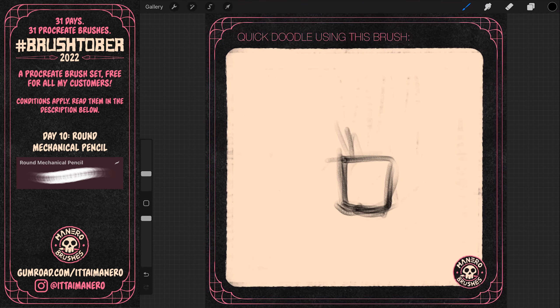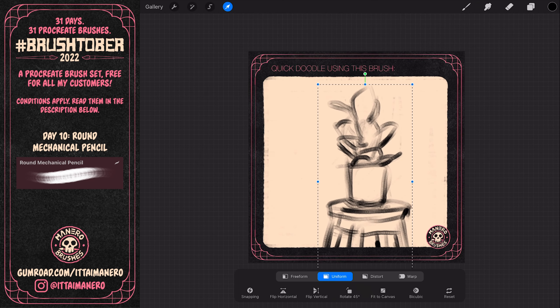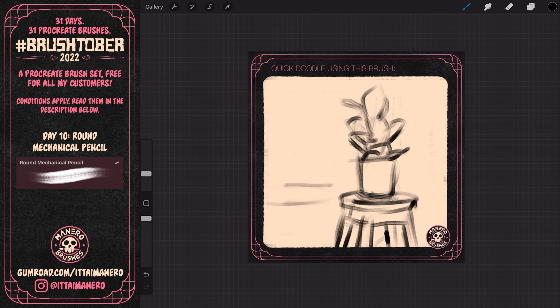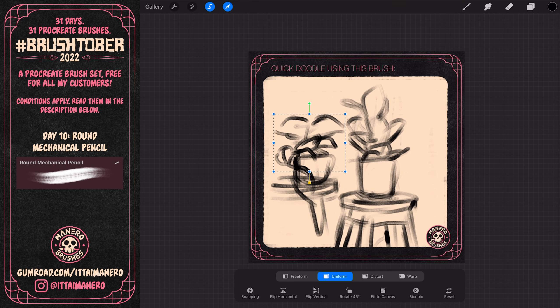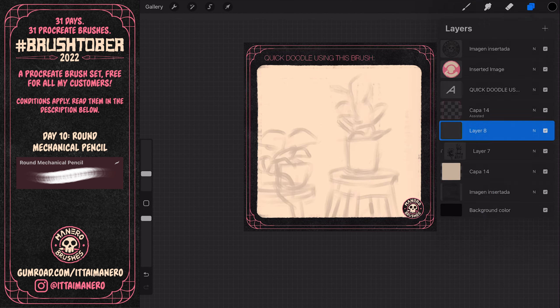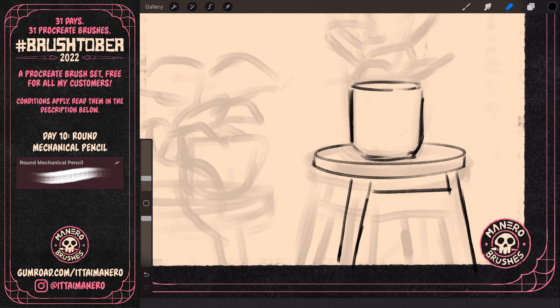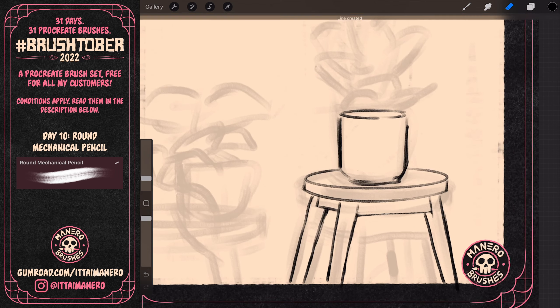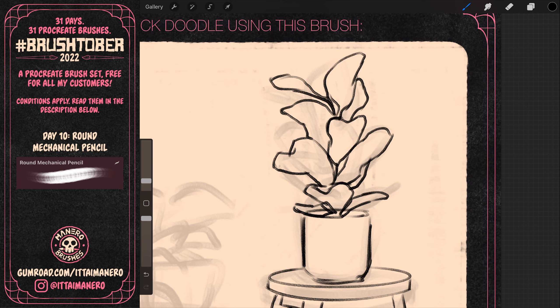For this doodle, I wanted to sketch some plants in a more or less realistic style. First I used the brush with a medium size to quickly lay down the position and proportions of all the elements in my composition. When I had that, I lowered the opacity of the sketch layer and started to refine my drawing on a new layer on top, using a smaller size of the brush — something closer to a real mechanical pencil tip.